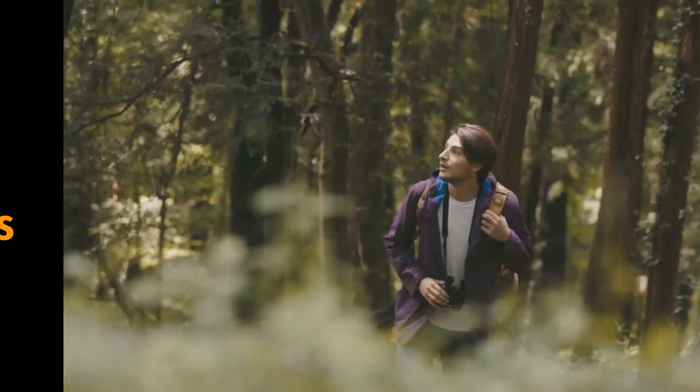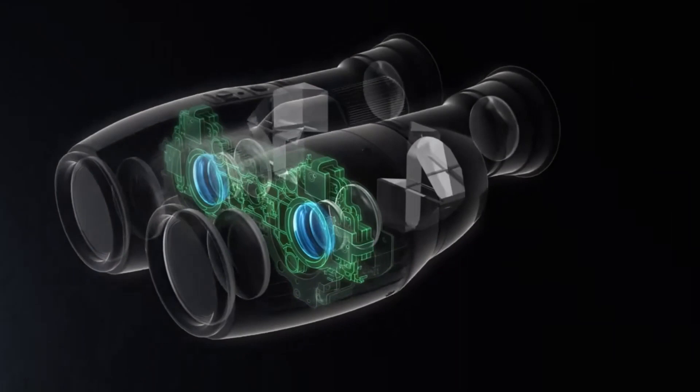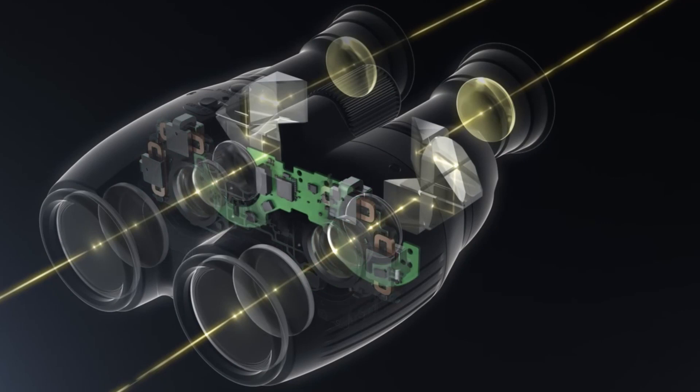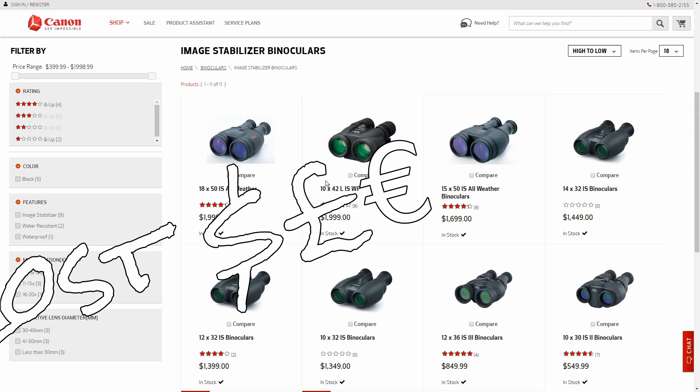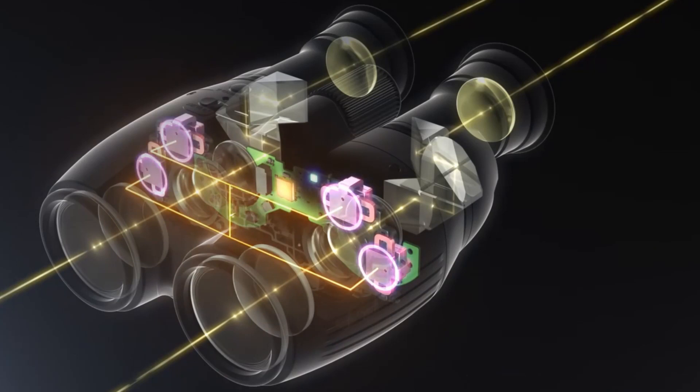In order to accommodate the electronics, battery, and a lens-shift optical image stabilization system, it results in a heavier, bulkier binocular when you compare it to an equivalent optics-only alternative. All this technology and electronics comes at a price, and thus Canon IS binoculars are relatively expensive compared to standard binoculars using the same level of optics. The added complexity and inclusion of electronics makes Canon IS binoculars generally less robust and less hardy than a well-made standard binocular.